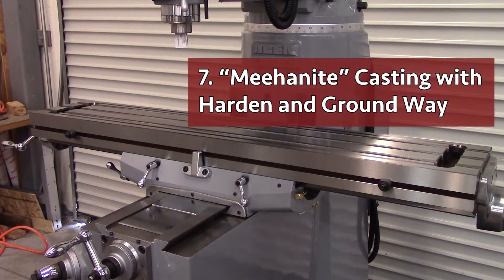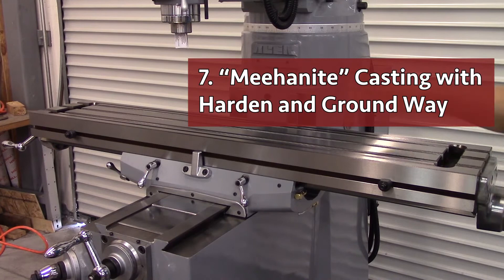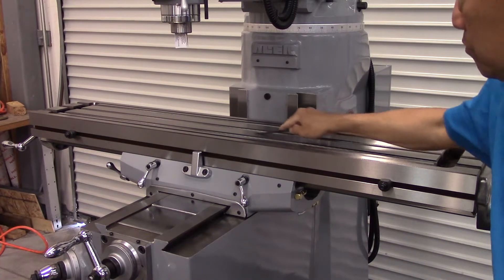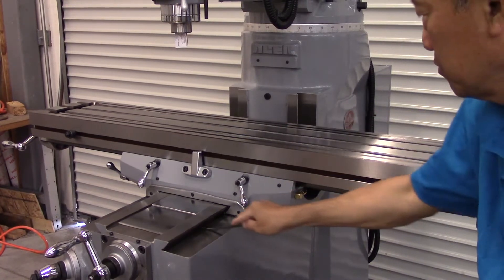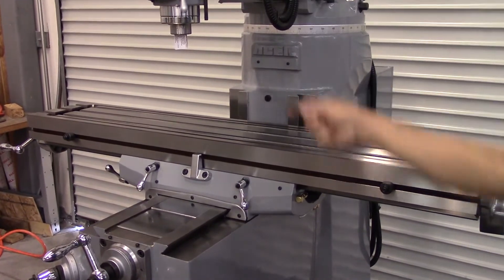Number seven: the exceptionally rigid meehanite casting is treated with an annealing process to eliminate internal stress. The X, Y, and Z axis table and guideway surfaces including the dovetail way are induction hardened to reach Rockwell C52. We are using an HRC40 testing file to show that it will not scratch the surface.